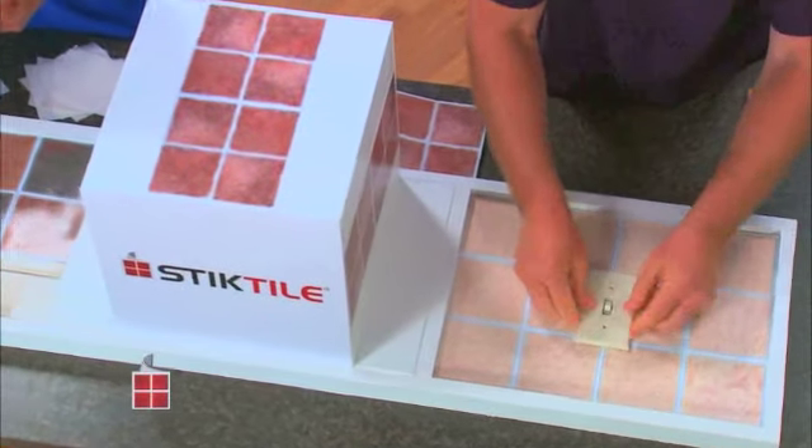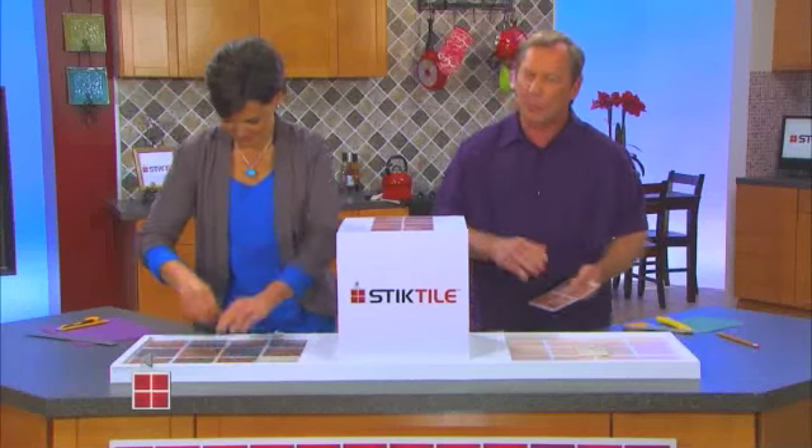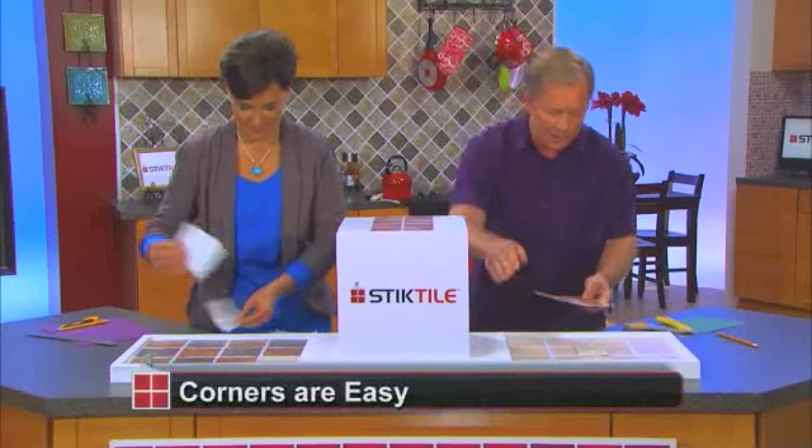As you can see, this was not my favorite wallpaper of all time, but in just a matter of seconds we don't have that to worry about. Look how beautiful that is! Now I bet you're thinking — what about corners?